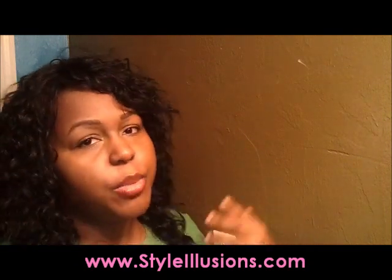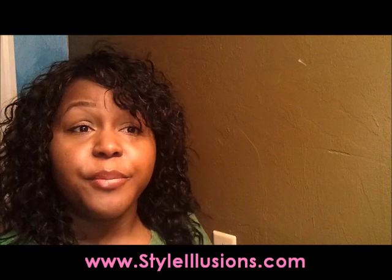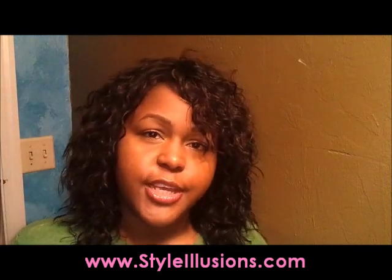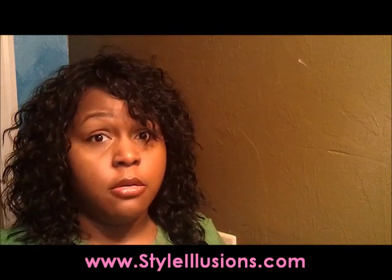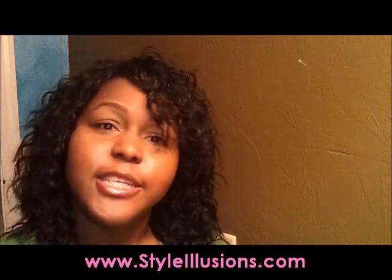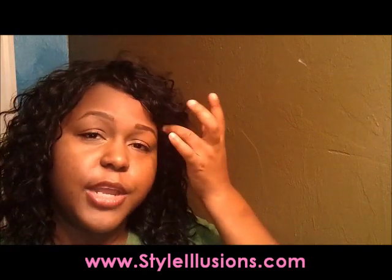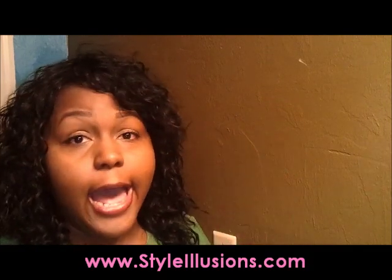I thought about that and decided to make a video about the concept that maybe even if a wig doesn't inspire you, it may be photogenic. I have had wigs that look good in person but were not photogenic, and to me this wig doesn't look that great in person but it looked really good in the pictures. You all might say Alexis, you're wrong, that looks terrible and it's not photogenic — so let me know what you think.